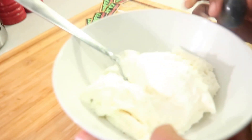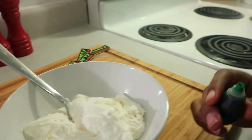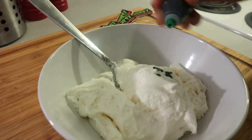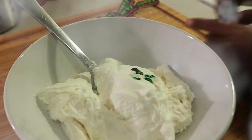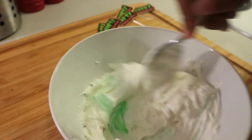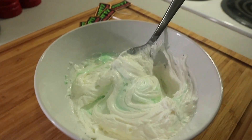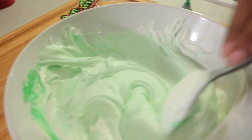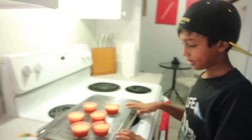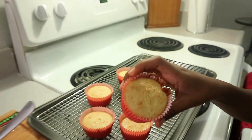Here we have the whipped topping and the green food color — you're going to put it in, one and two. It's like a monster! And my cupcake is finished, it's done, it's done — look!